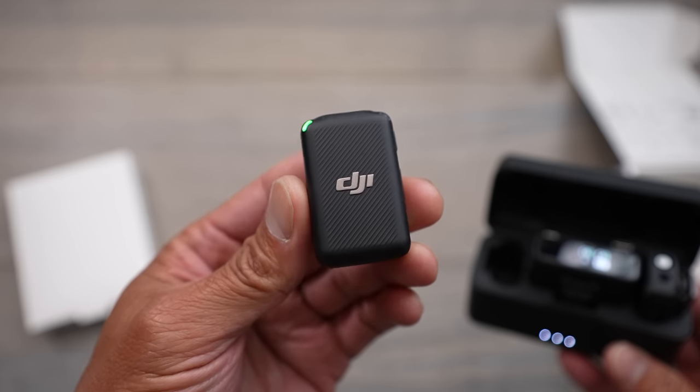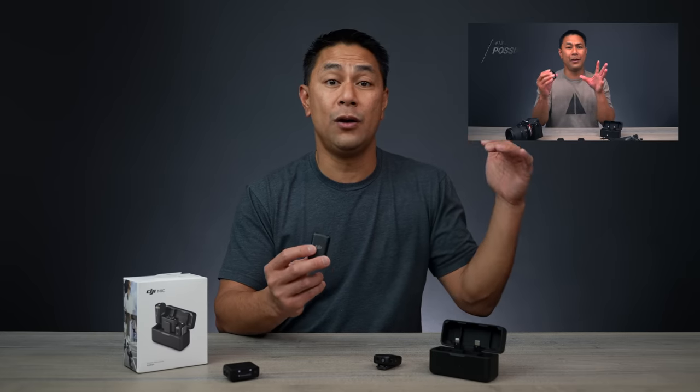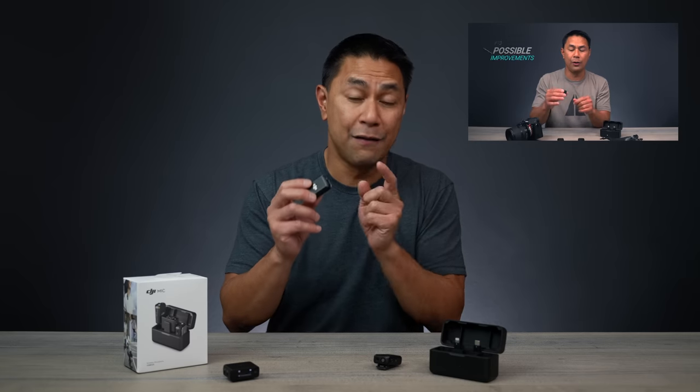I am making this updated video because they did add in a couple more features on this mic — features that I kind of complained about in my initial review. In that video, I did say at the very end it would be great if DJI improved the mic by doing a couple of things, and they have finally added them to the mic system now.